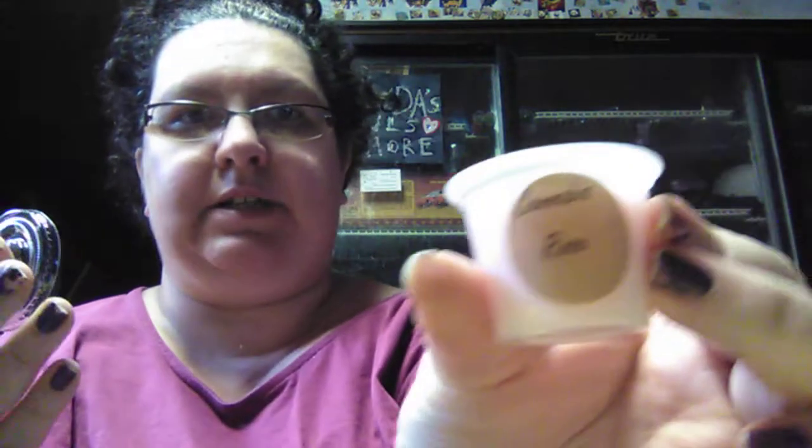Some of these I've ordered before; other ones this is my first time ordering. Here's another birthday cake — yeah, that's a birthday cake one as well. Cannabis rose — I order this one about every time that I order from her.